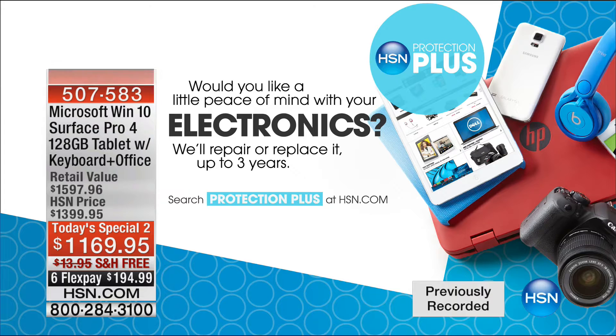Thank you for all your calls this evening. Tonight's special is the Surface, the Microsoft Surface Pro 4, coming up with an exclusive bundle and exclusive value — six flex pay and VIP financing. Is it a laptop? Is it a computer? Is it a tablet? Or is it all in one? It is indeed all in one.